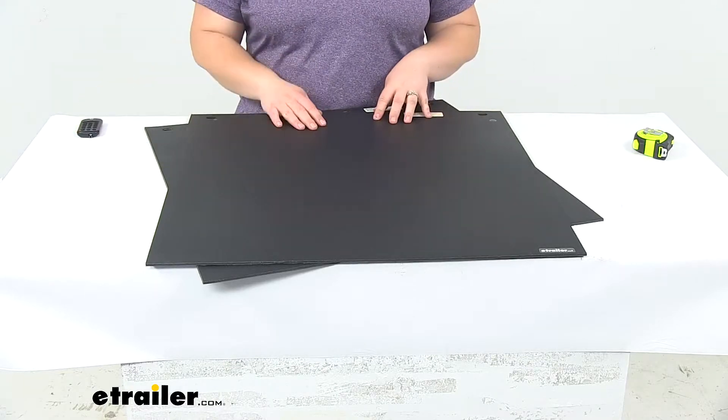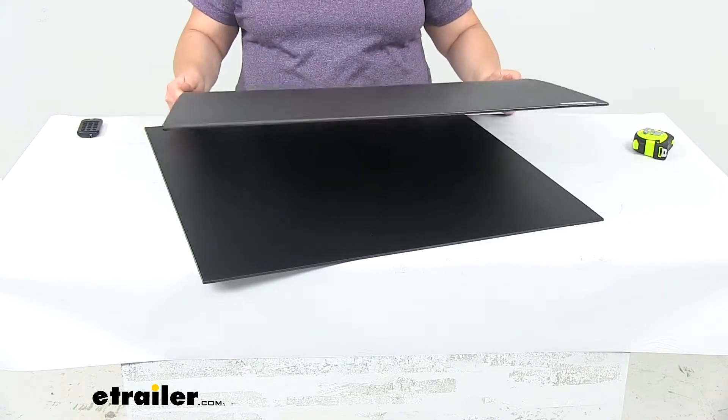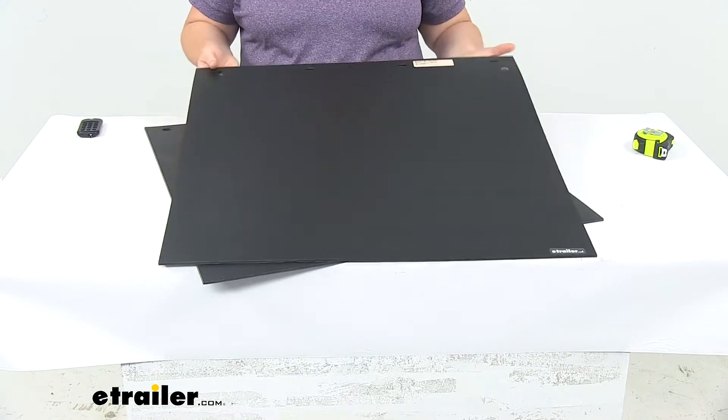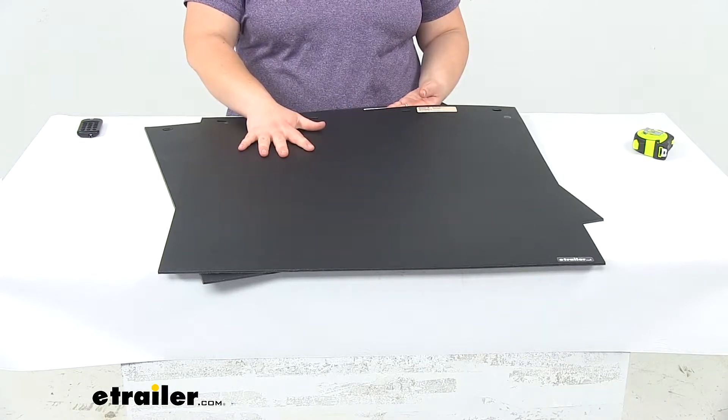Today we'll be taking a look at the Byers Products Mud Flaps. These are made of a durable polymer construction, so they have a pretty good stiffness and weight to them. They're going to hold up well, even in sub-freezing temperatures.